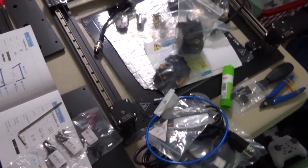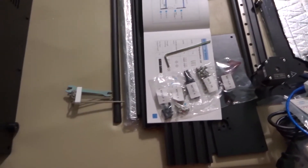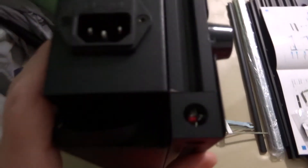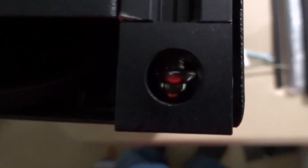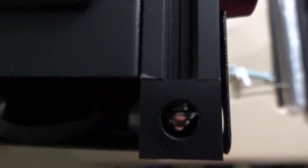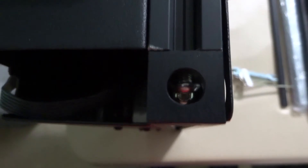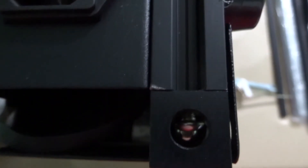I have everything laid out, getting ready to start assembling everything. I was looking ahead at the steps and when I put the unit on its side and looked at the first location where I'd be putting a screw in, I see that one of the factory screws is loose. I would suggest going through and making sure everything is tight before you begin — it'll save a little bit of trouble down the road.